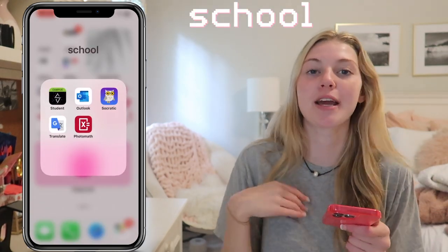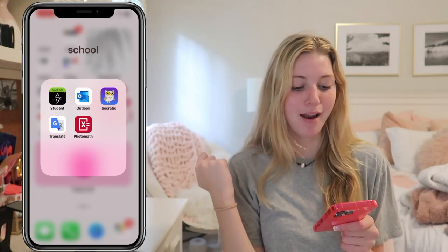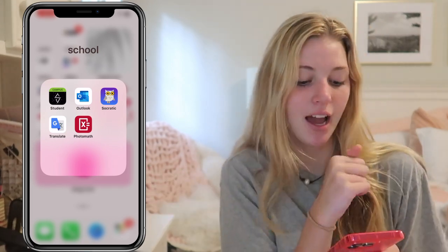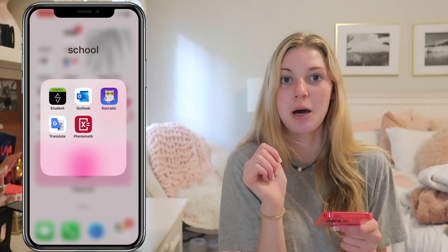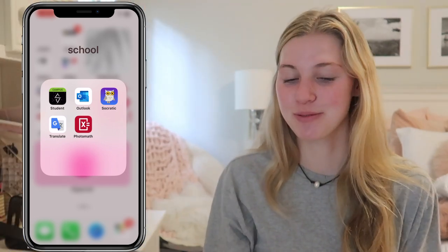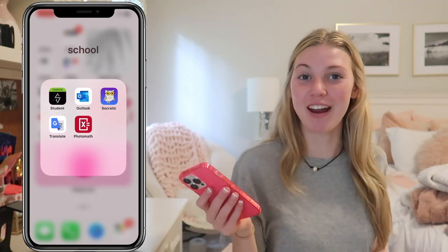So I have a school folder, which I can basically delete now because I'm finally in summer. I just had Infinite Campus, which is what I use to see grades and attendance and stuff like that. I have Outlook. Then I have this other app called Socratic, which helps with answers sometimes. Then I have Google Translate because I take Spanish. Then I have PhotoMath, which is also a really great app — highly, highly recommend PhotoMath.